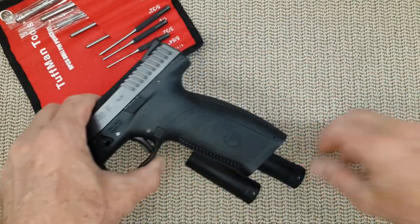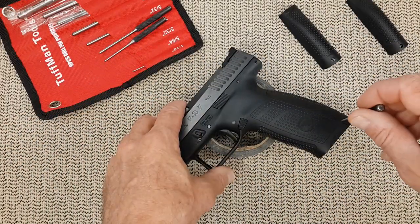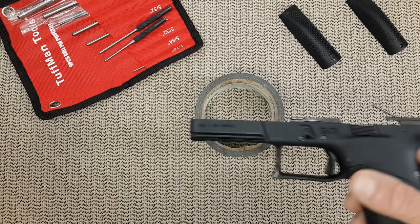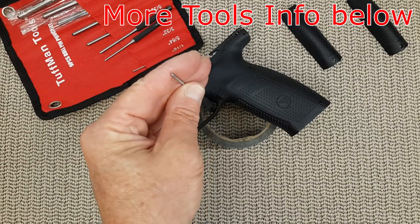The first thing you have to do is remove the pin. But before we start pushing that pin out, we are going to remove the slide. We don't want any damage on anything. I'm using a 5/64 punch with a ball at the end.